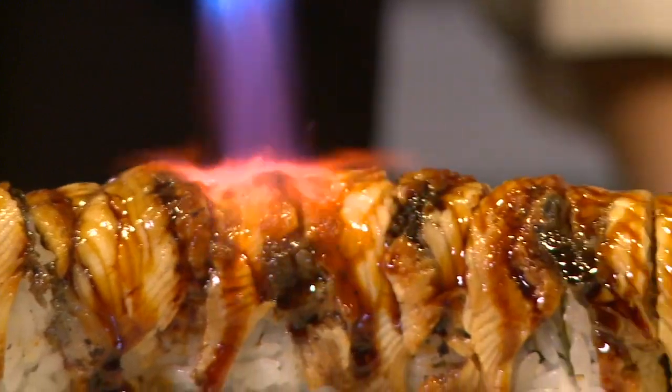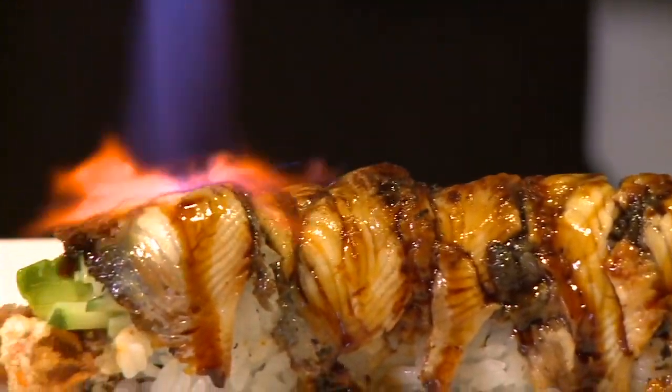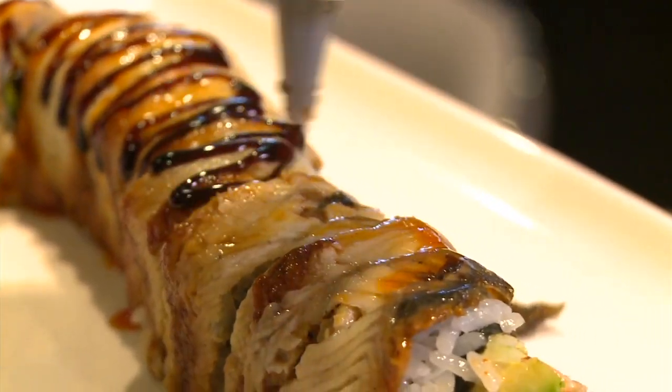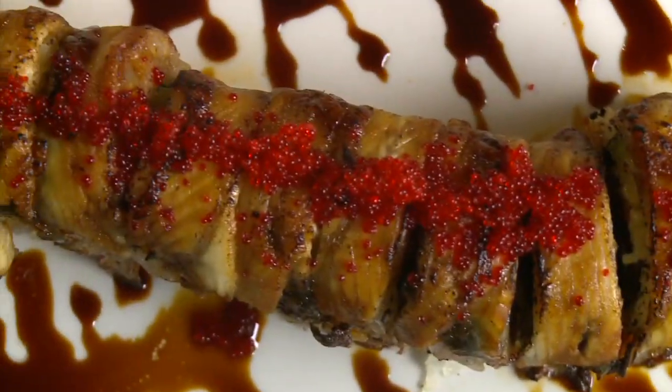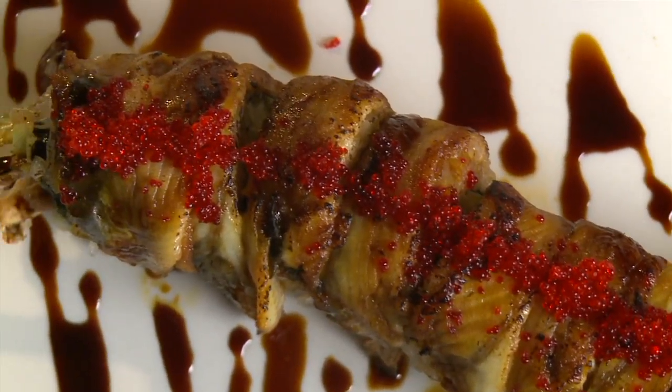Drizzle on Chef Sun's chili oil and unagi sauce and we get to torch it again. Not everyone torches the top. That's only what a homemade sauce can do like this — if you buy sauce from a supplier, you can't really caramelize that sauce. It definitely has this great smoky quality about it. I'll be back soon for that.